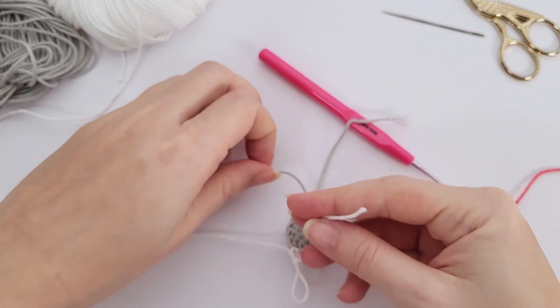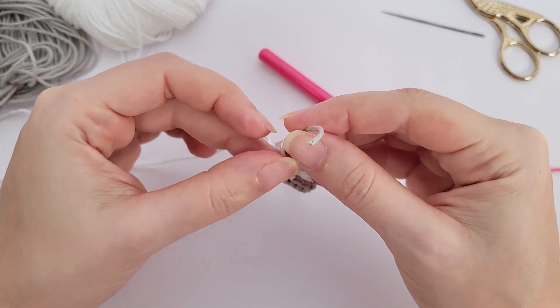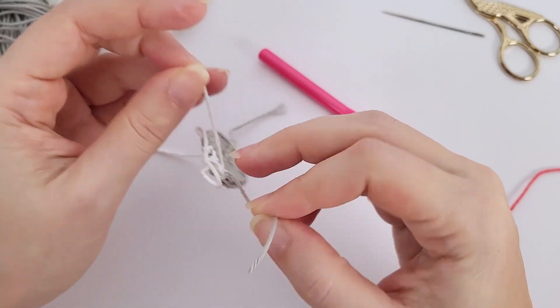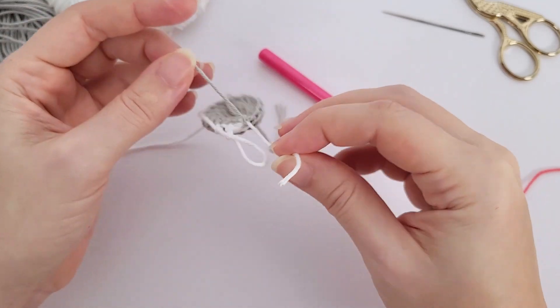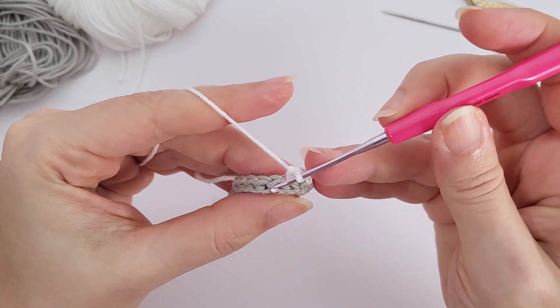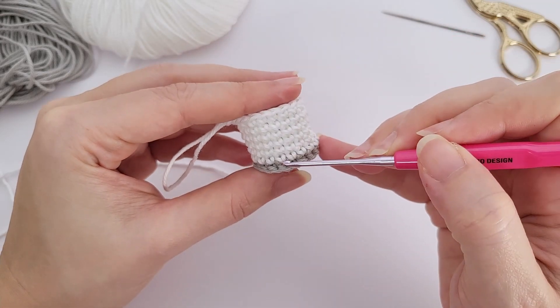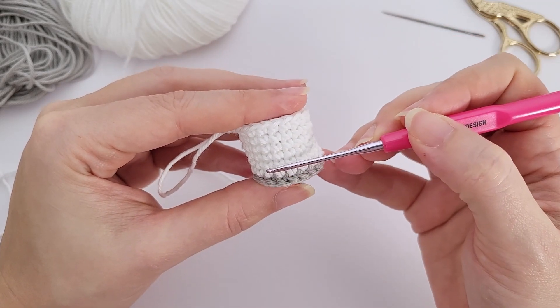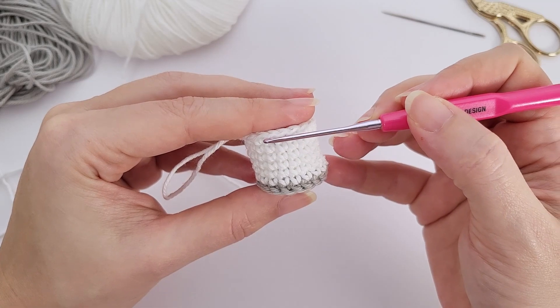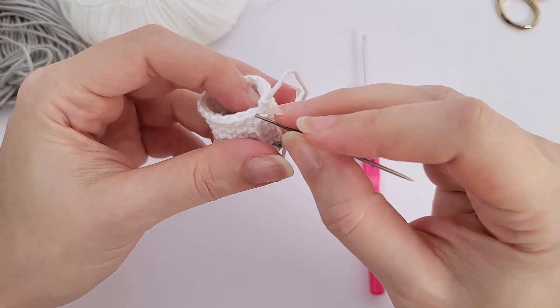Moving on for round number three — I'll add a stitch marker, in my case a piece of a different color yarn. For round number three, you will work one single crochet, one increase, repeat six times, and you should have 18 stitches at the end of the round. One single crochet, one increase — repeat all the way around.